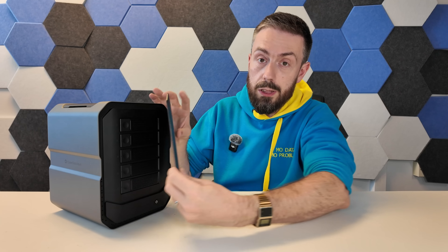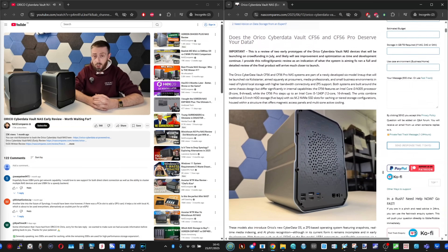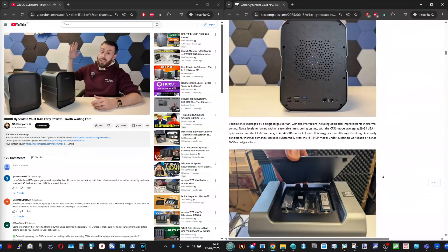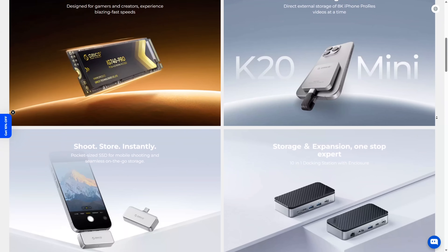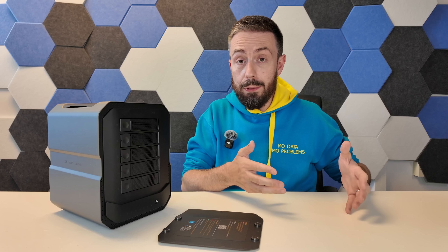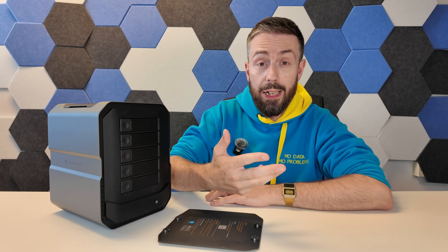Hello and welcome back. Do you remember this? This is the Ariko Cyber Data Vault — a NAS we talked about around mid-June when we had a couple of prototype units in development. Ariko, a brand relatively well-known in storage and network accessories, were venturing into their own NAS system. After I did that prototype review, I made it clear it was a prototype heading to crowdfunding, and I would return when the crowdfunding was live to summarise everything that changed — for good and bad. And that's what this video is.